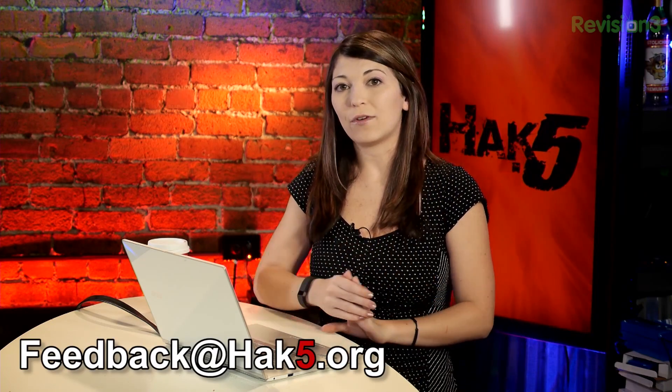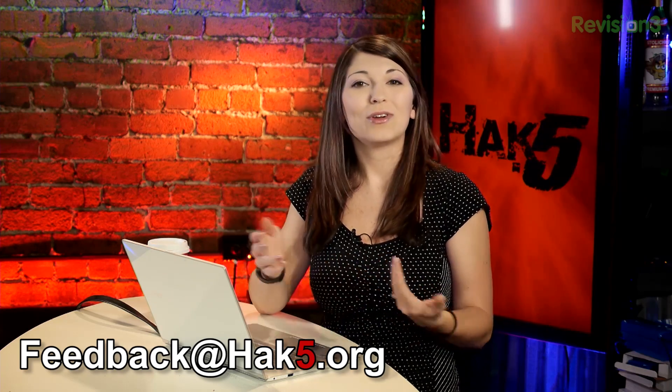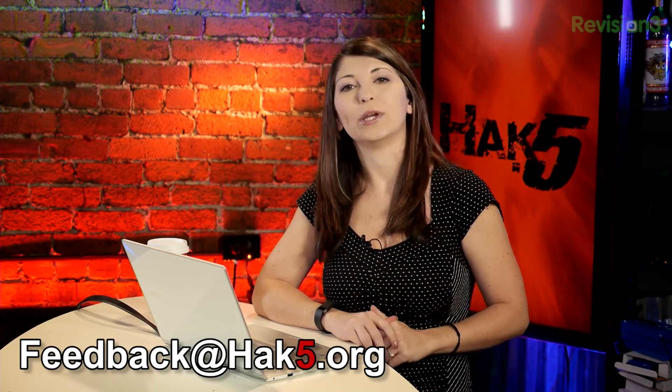If you guys have options for me that I haven't checked out so far, I'm always willing to check out new programs. You can email me feedback at hack5.org. I hope you enjoyed it. Now coming up soon, plenty more awesomeness for you — but first, a quick break.